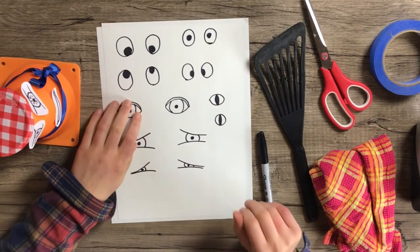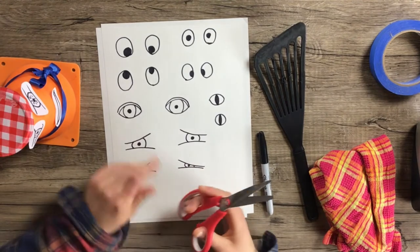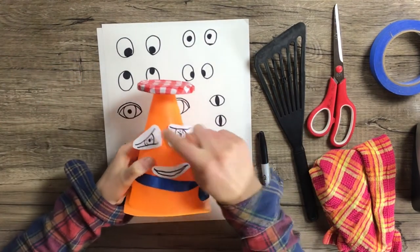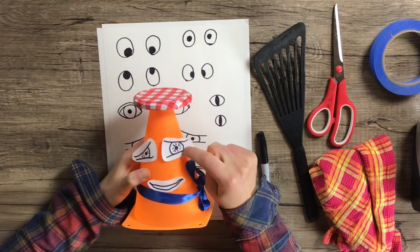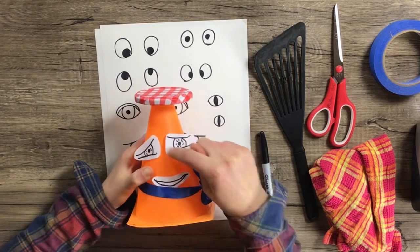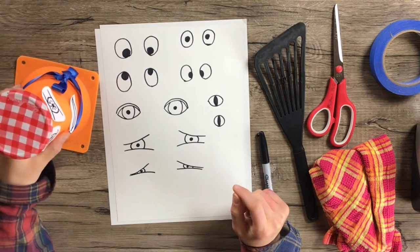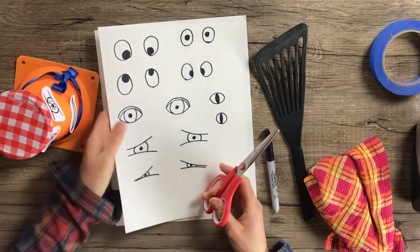Once you've drawn your eyes and found some eyes that you like, get your scissors and cut out your eyes so that we can tape them on, like I've done for Jacques here. I didn't cut right on the black line — I just left a little space around, which worked pretty well. But you can experiment with how close you cut to the eyeball. Go ahead and cut out your eyes.